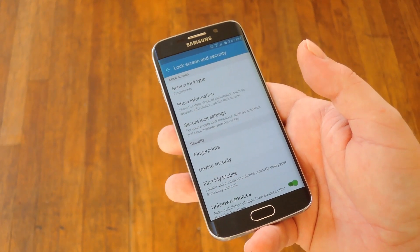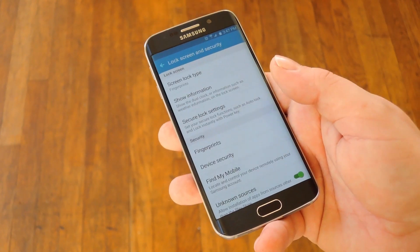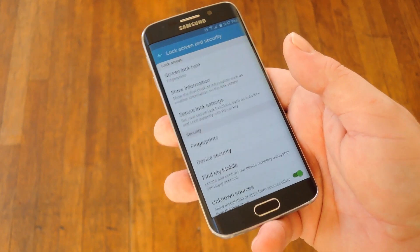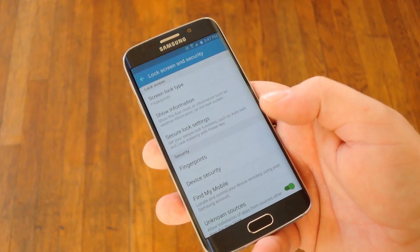Then the next tip goes beyond just speeding up the fingerprint scanner — it actually skips it altogether. A new Android feature called Smart Lock will let you add trusted environments like your home or a Bluetooth device that you normally connect to. And when you're in these trusted environments, you don't have to scan your fingerprint at all.